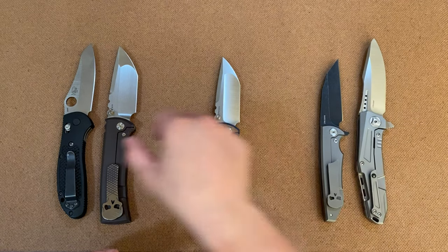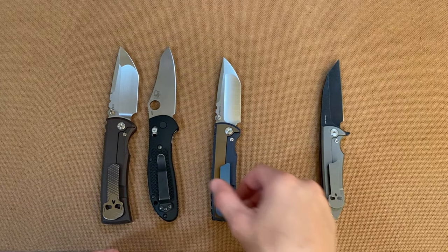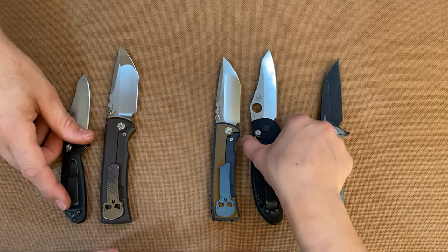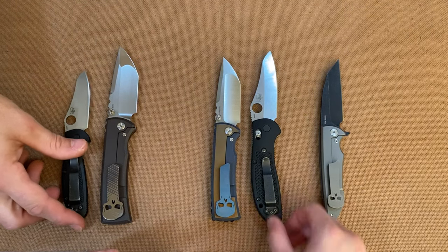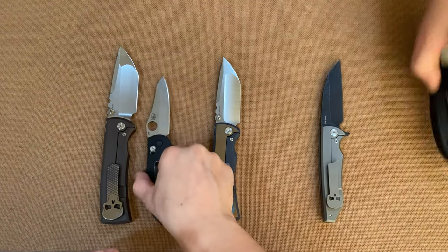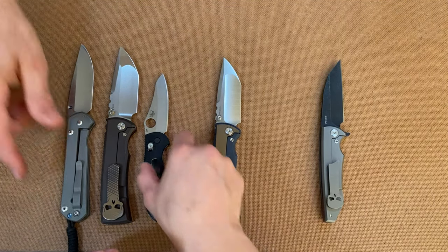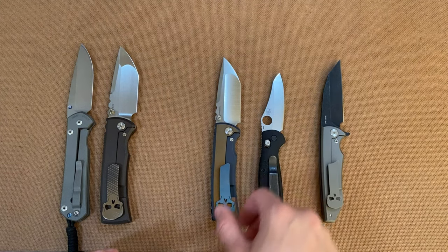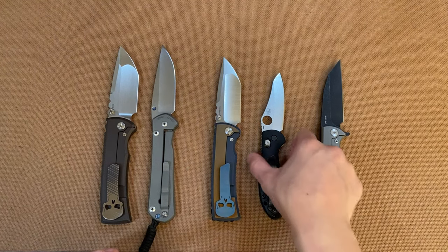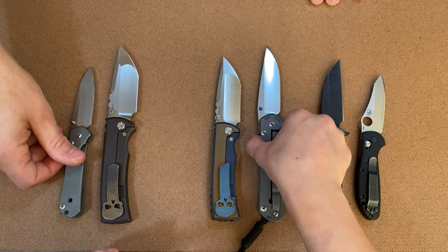Trying to line these up bottom to bottom here. And then since we're doing the Griptilian, might as well do the Mini Griptilian by Benchmade. A lot of people know this knife — this is the Sebenza 21. And then since we have the Sebenza 21, might as well do the small Sebenza 21.